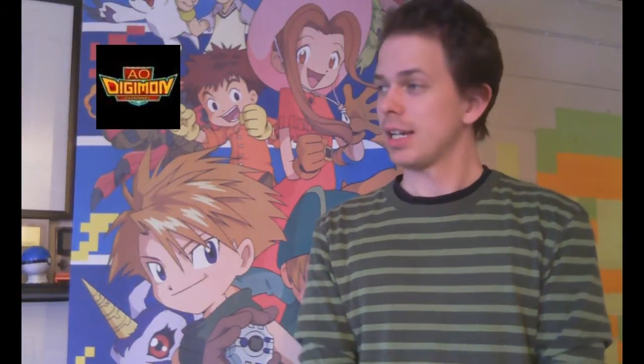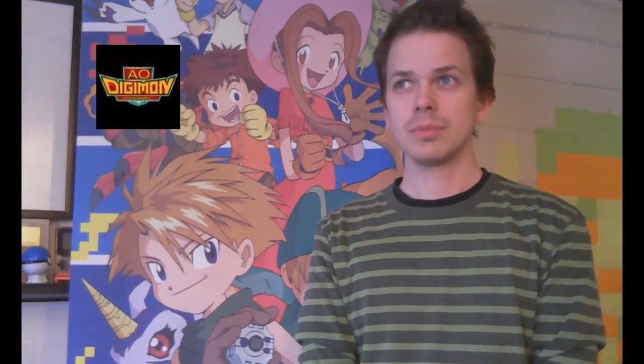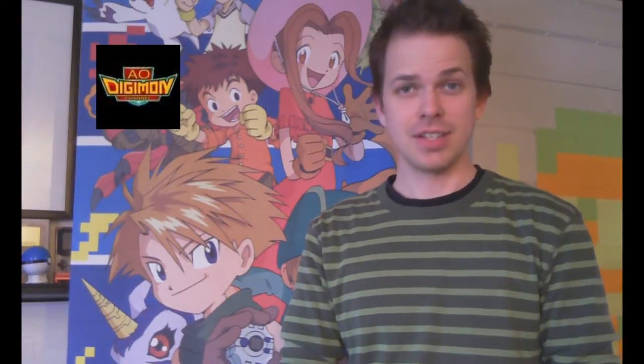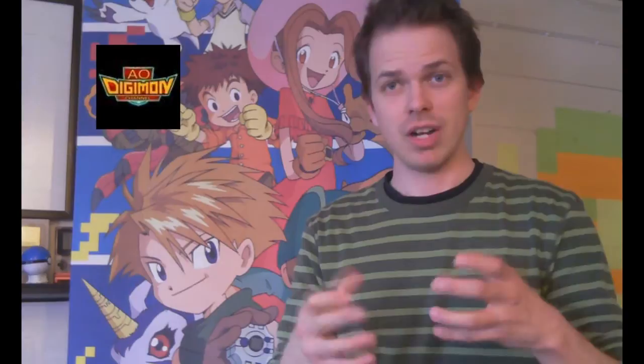Well hello friends and subscribers of the Digimon channel. Today — well the second time today actually — we're gonna take a look at a Digivice. One of the toy Digivices. Which one? Davis's DNA Digivolt Digivice.